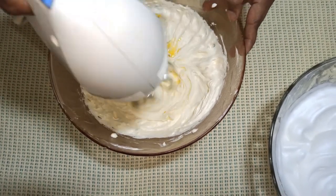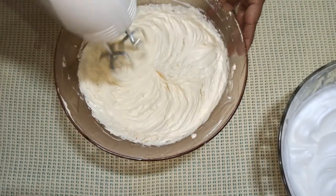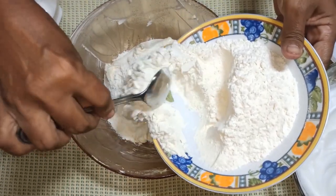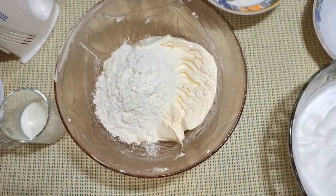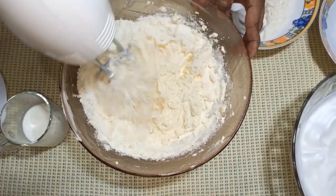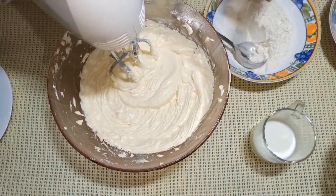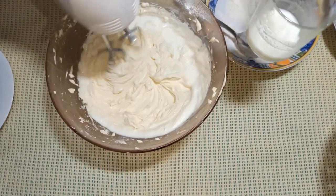Put the flour in the pot and add the flour. After adding baking powder, mix it with baking powder and mix with a bit of baking powder.